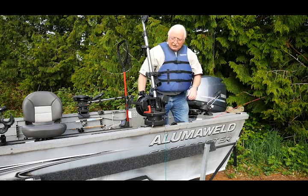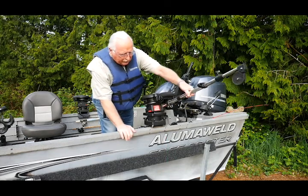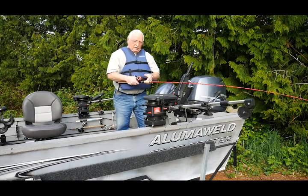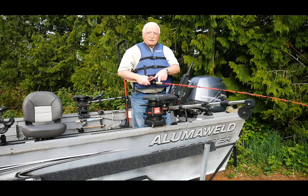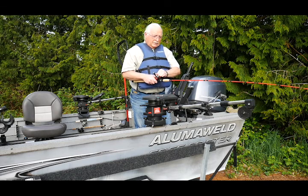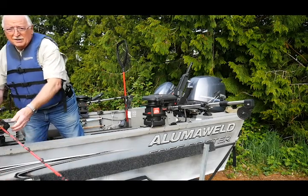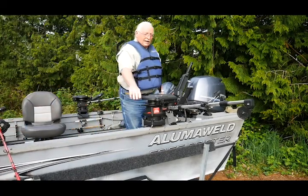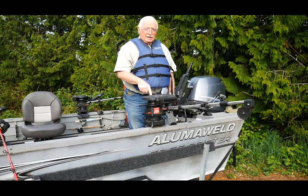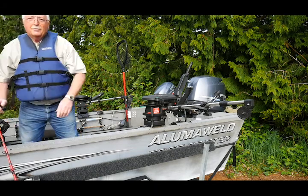There are two ways to do this. One way is to put it back in the water and thumb the spool as I'm dropping the downrigger, laying the line out. Or I can back off the drag, put it in the rod holder, and let out all the line I want, watching my depth gauge to tell me how deep I am. When I get where I want to be, I stop, tighten my drag back up, and I'm ready to fish.